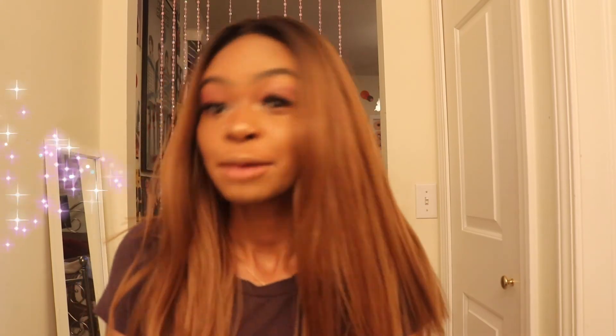If you like this tutorial — this haircut wig cut — please like, comment, subscribe and all that stuff, and I'll be back for more videos. Bye guys!